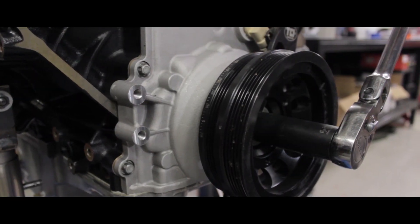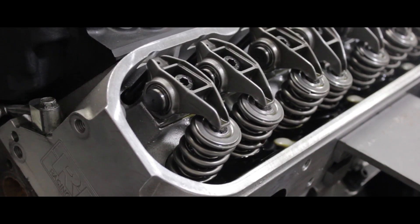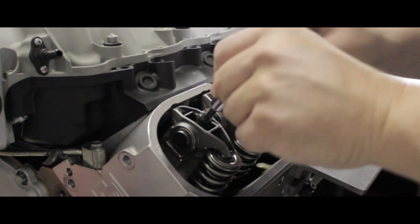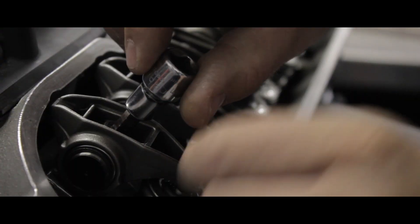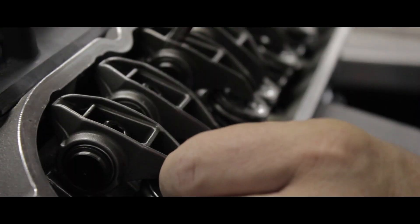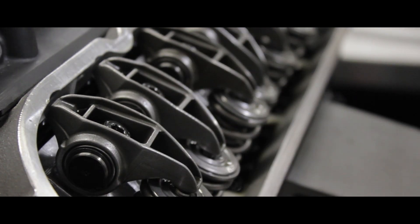On cylinder number one, start at top dead center, then rotate the engine clockwise until the exhaust valve just begins to open. Now on the intake, run the rocker arm bolt down to zero lash. Zero lash is simply the point at which there's no slack — just wiggle the rocker, or if you can get to it, the pushrod with your fingers.